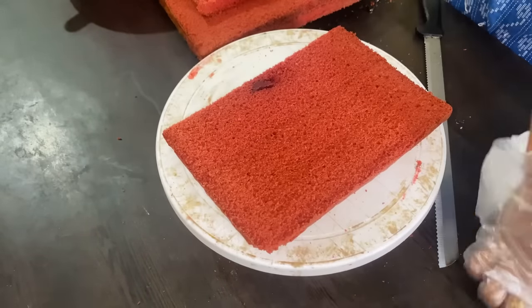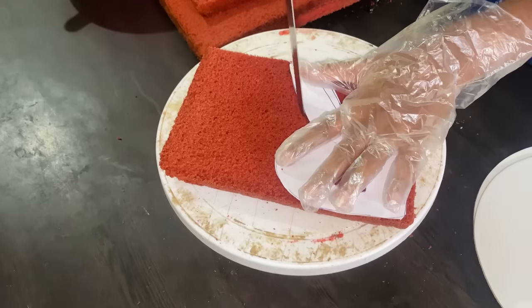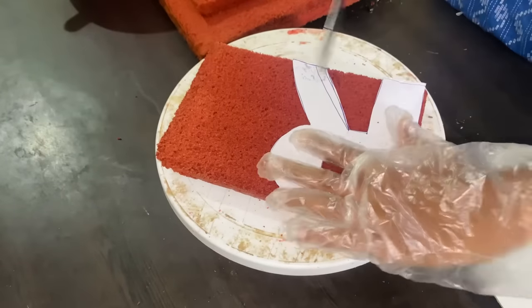Letter cake is Raveen — a 4-letter cake. This is red velvet flavor, so we will show one letter half cake. First, we have sugar syrup and whipping cream.